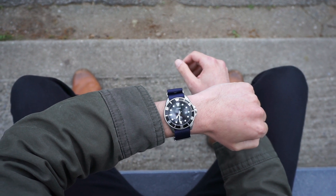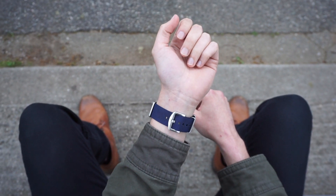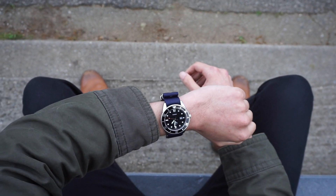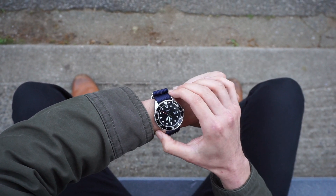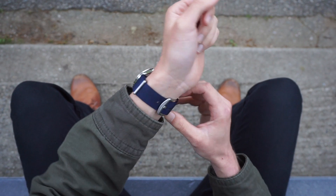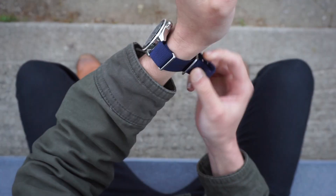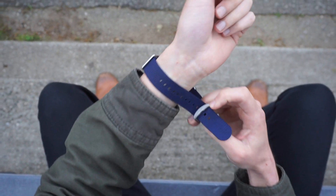For about fifty bucks you are getting a screw-down crown, stainless steel case, 200-meter water-resistant dive watch on a black rubber strap. This watch comes with an aluminum bezel insert with solid action and almost no backplay, a gloss black dial with applied indices all around, and a date window at three o'clock.